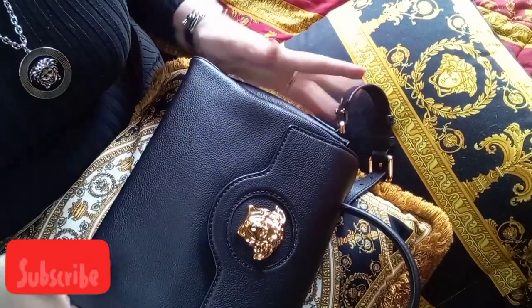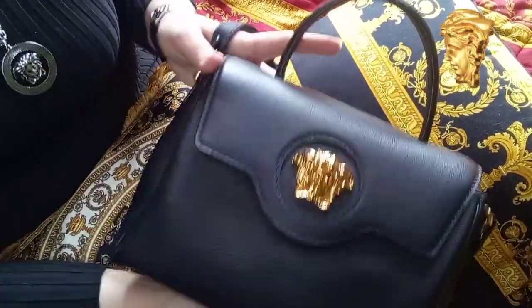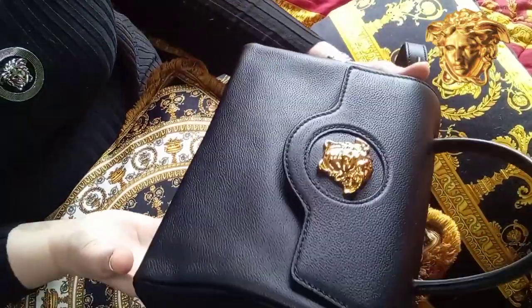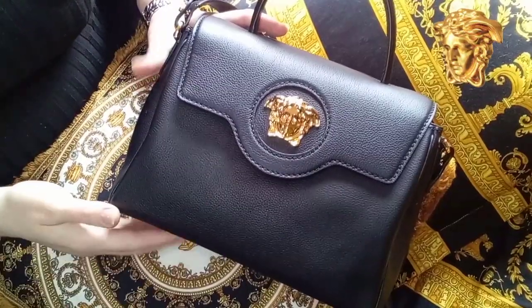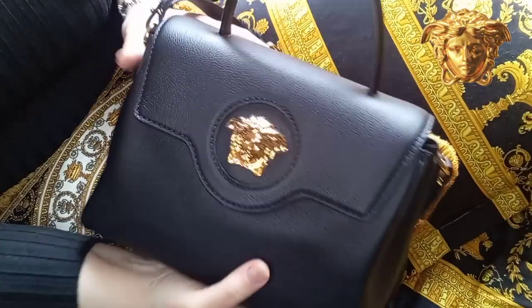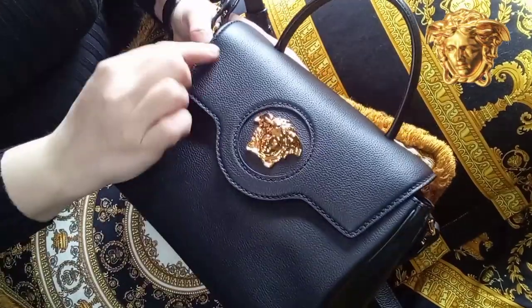Hello everyone! Today I want to make a short video about the Labedum Zabak — this is actually a one-year update. I have a few scratches here and there, but I use wet tissues to polish this bag and they disappeared. At the moment the Medusa logo looks okay and the stitching also looks perfect.